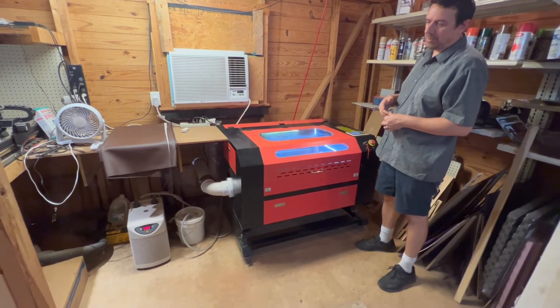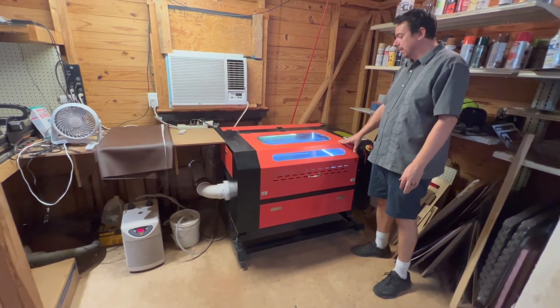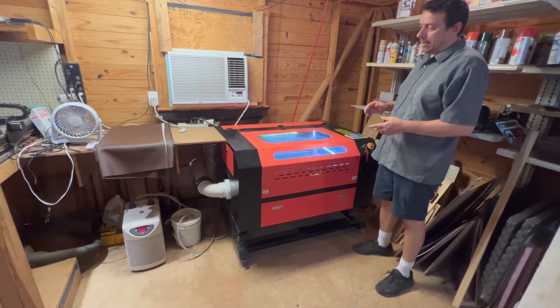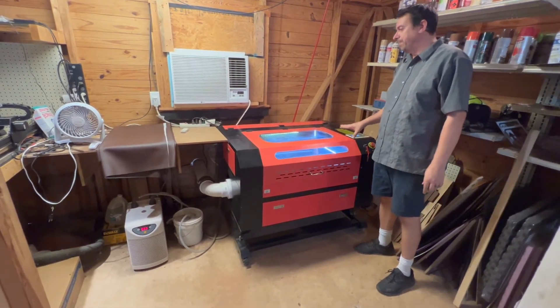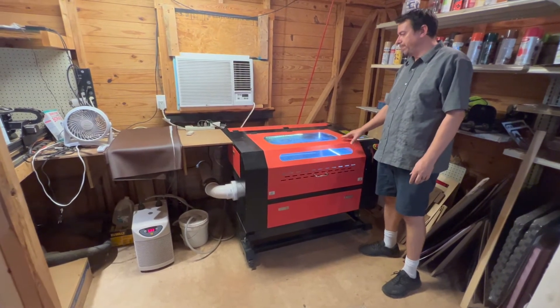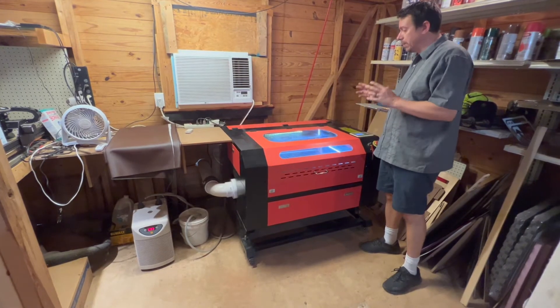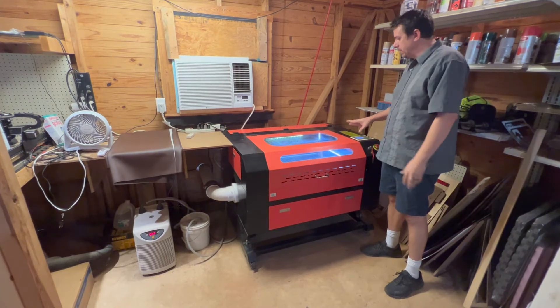As you can see, it's reading 77 degrees — it doesn't work anymore. That's why we're not going to do any cutting on this machine today. That's $700 more, plus a fish tank pump to operate it, and no accessories or tools came with the machine.